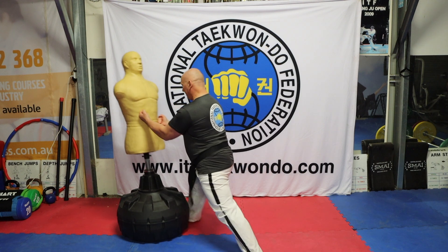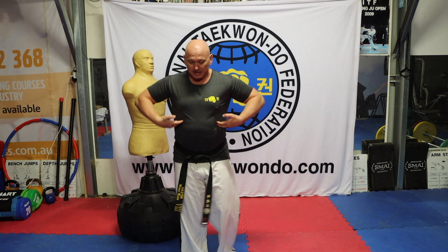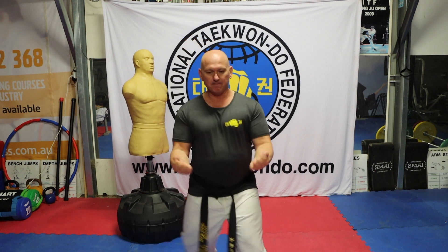Upset is just referring to the angle of the hand at the point of impact. Up and then punch — into these lower ribs. Twin fist, upset punch.